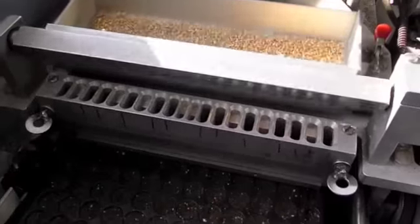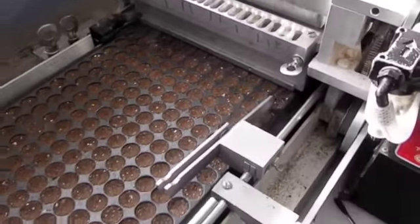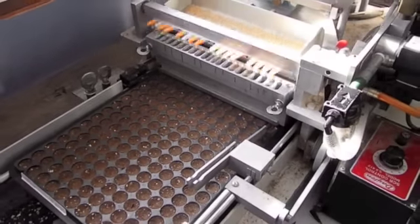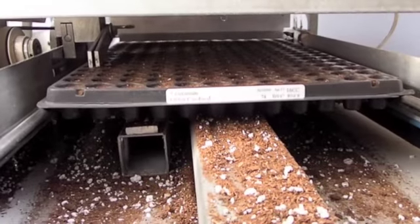Here you can see a regular average speed that we would be running these through. So it really does save a lot of time when you would have to plant, in this case, 288 seeds by hand.